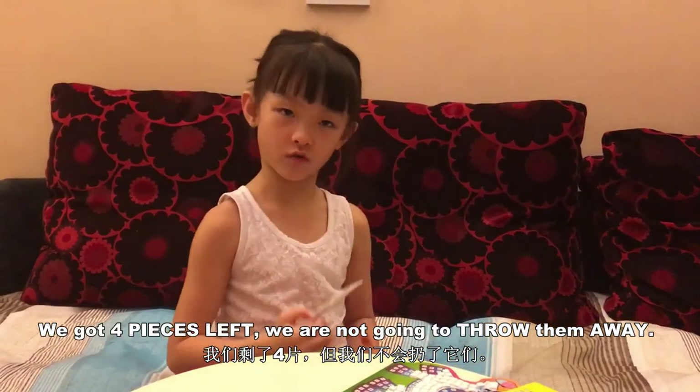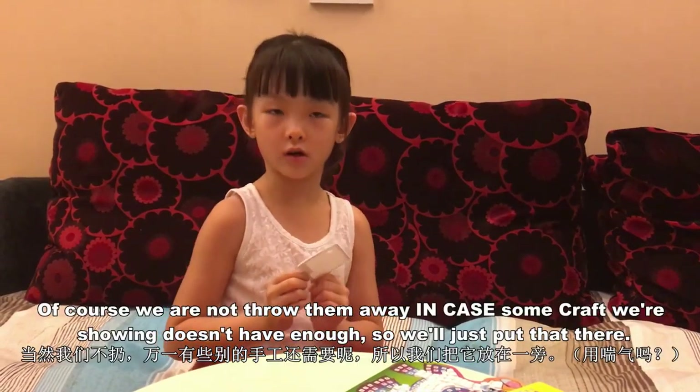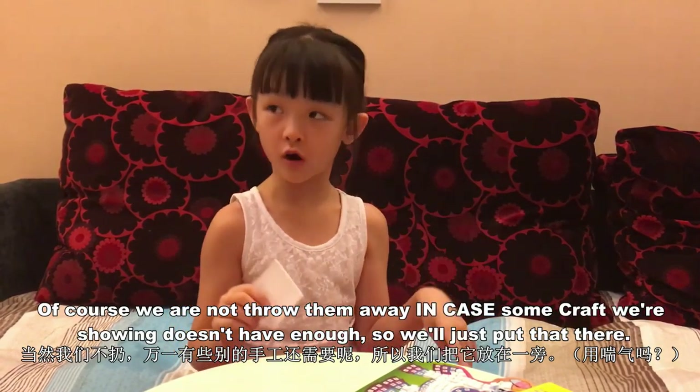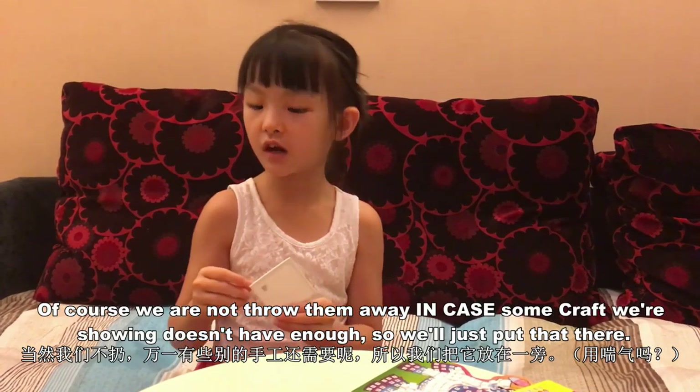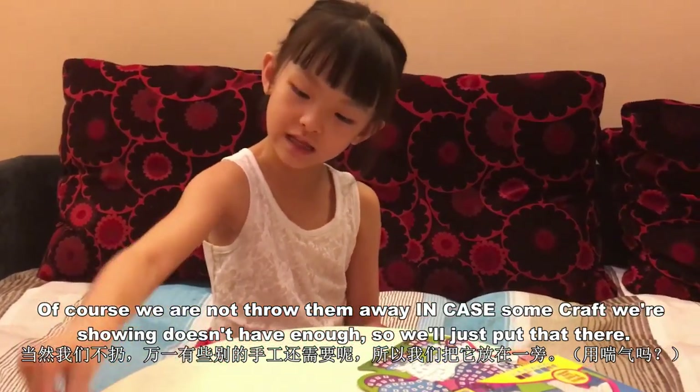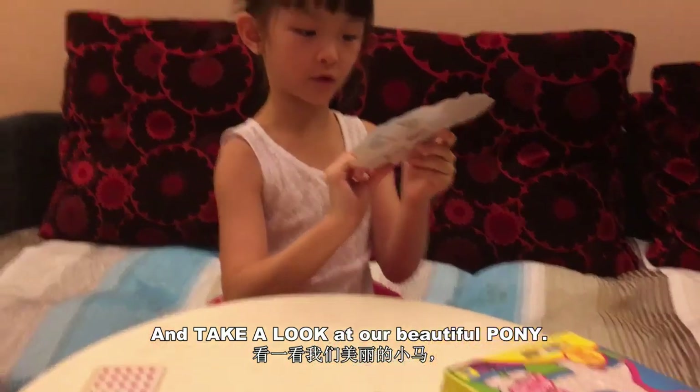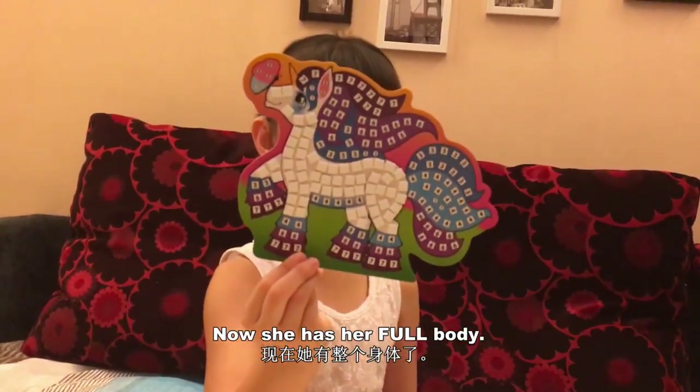We got four pieces left. We are not going to throw them away. Of course we are not throwing them away in case some part we are showing doesn't have enough, so we will just put that there. Take a look at her beautiful pony.